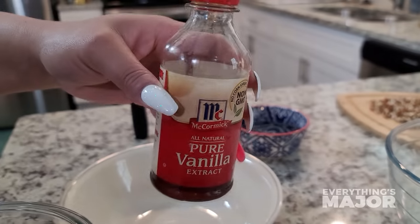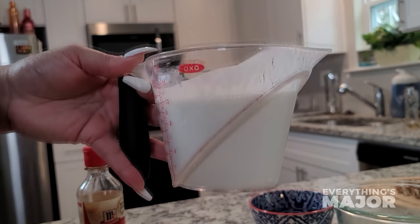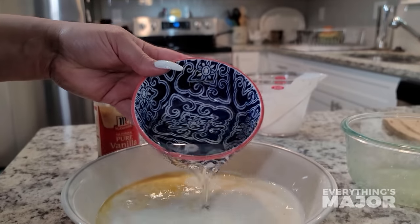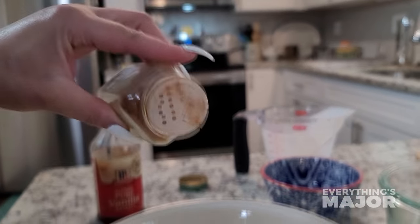Now for our wet ingredients, you'll need a half a teaspoon of vanilla, two eggs, one cup of milk blended in with three-fourths cups of buttermilk, and a half a cup of vegetable oil. Blend well. Then add in a half a teaspoon of cinnamon.